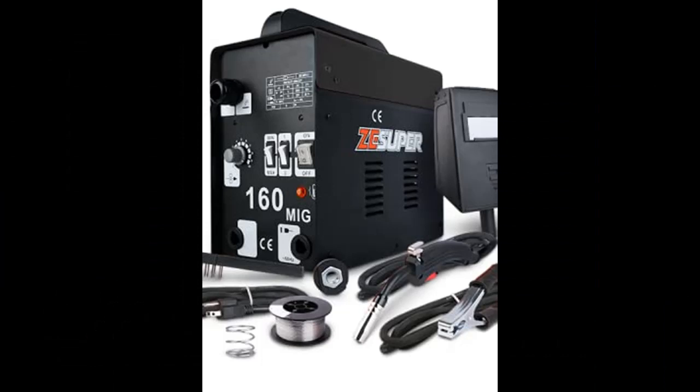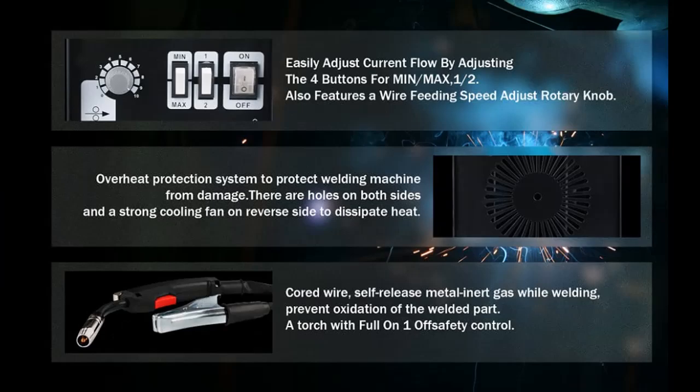Powerful 160 Amp Output. Up to 160 Amp Output that allows you to weld mild steel up to one-fourth inch plate and to weld mild steel and other metal materials. Z-Super — Welder Expert.